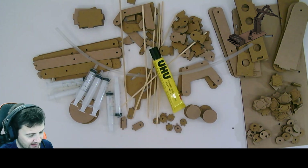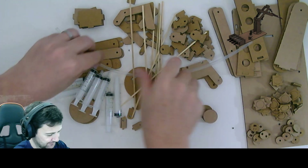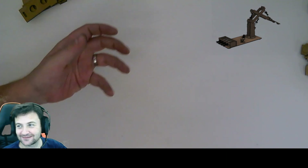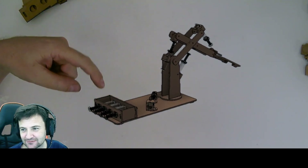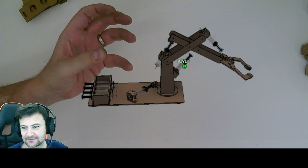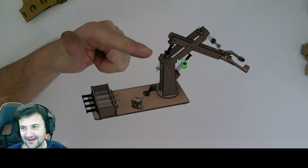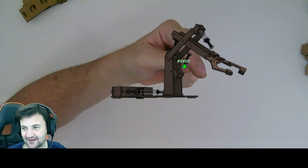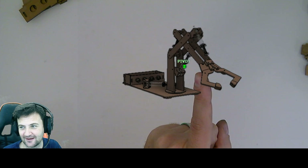So I guess what we do is we start to make, and let's clear this area. To start with we are going to make the syringe holder. We're going to make the syringe holder, and the end caps. That little thing there, and the syringe holder.